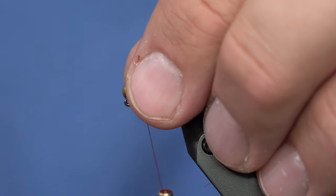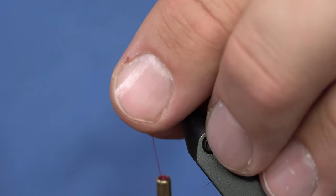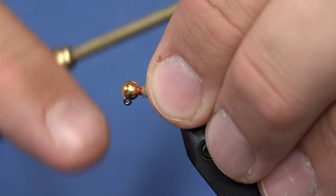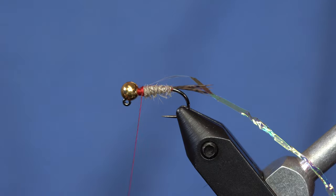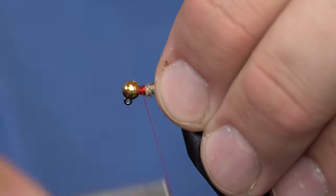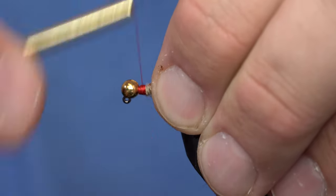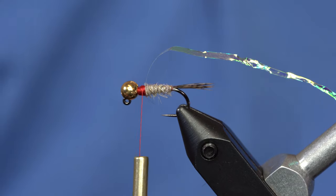Brandon just walked in the room — old medium-sized Brandon with a medium-sized beard. His words just don't carry the same weight they used to. I'm being heckled more while I'm tying this fly than any other fly. So Curtis can either decide to leave this in or edit it out and be upset that he has to spend more time on his computer.